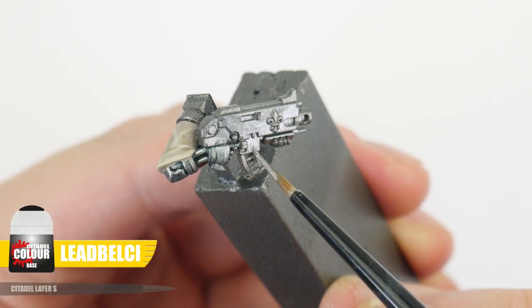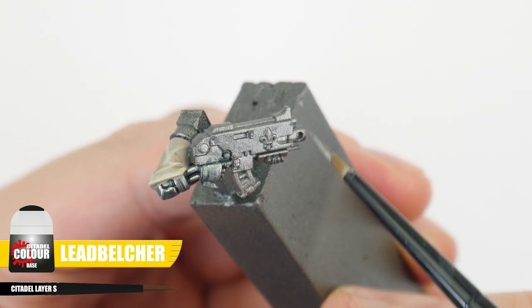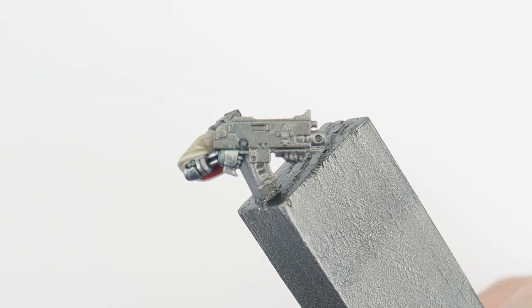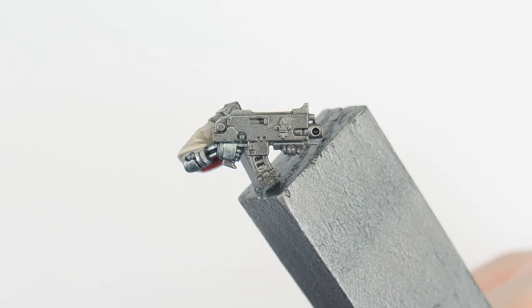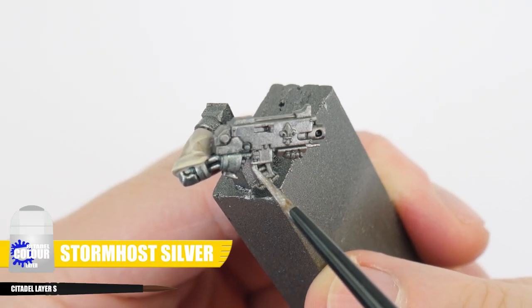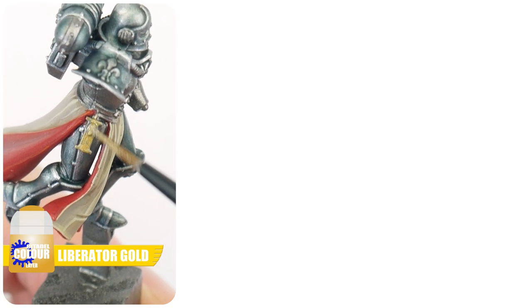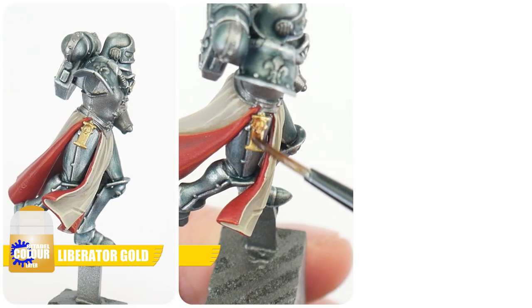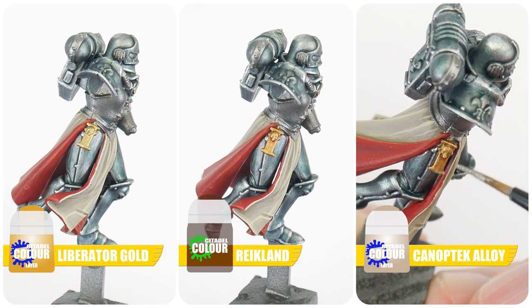In this section of the tutorial, let's work on getting all those metallic details and weapons painted. For any silver details, start with Lead Belcher, as this is going to help separate these details from the silver armour. Use Nuln Oil to create some definition, and finish these silver details with a Stormhost Silver highlight. For all those gold relics and trinkets, start with Liberator Gold. Reikland Fleshshade is then used for definition, and Canoptek Alloy is then used to highlight these gold details.